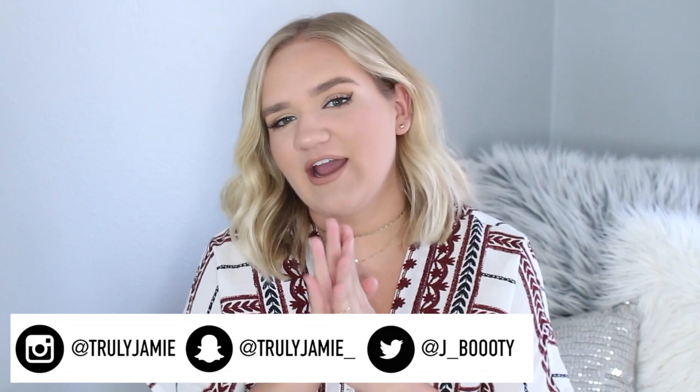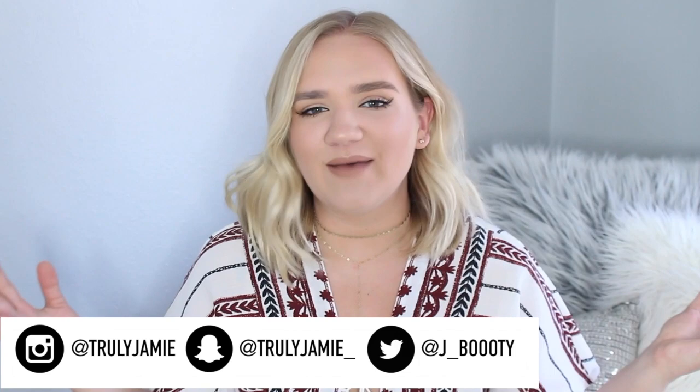Before we start I just have to tell you guys to subscribe and follow me on all my social channels — Instagram, Twitter, Snapchat. I'm always posting on Instagram and Snapchat, so join the family and follow along with my everyday life. You'll get updates on what videos are going up, and I ask you guys what videos I should be doing. So go ahead and follow me and of course subscribe so you don't miss a video.